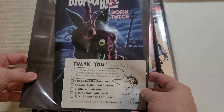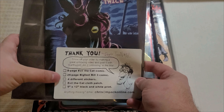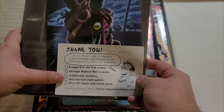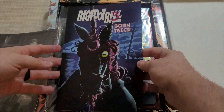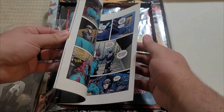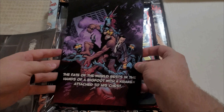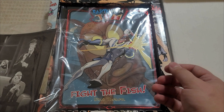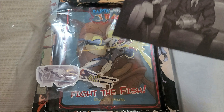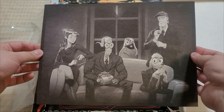It comes with an eight-page Evil the Cat comic. And we also get a preview of Bigfoot Bill 3: Born Twice, which is right there. Four different stickers. Evil the Cat cloth patch and a 9 by 12 black and white print. So let's take a peek — there's our comic book. That'll be a nice little preview to read. Very nice. And we have a print — look at that. Very nice. Might be worth framing, who knows.